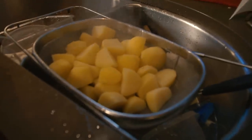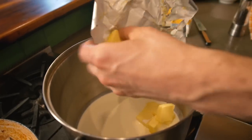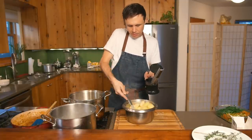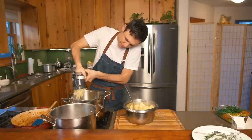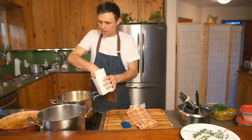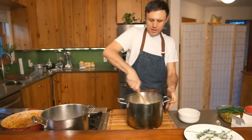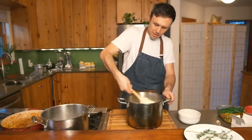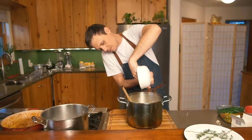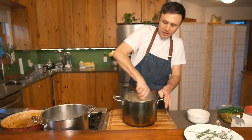We've strained our potatoes. Add cream and butter to the same pan and melt over low heat, then rice the potatoes straight into the pot. A hand masher or whisk works if you don't have a ricer. Add a good amount of salt — don't under-season. Let the mash cool for about ten minutes, then work in two egg yolks. Make sure it's not too hot or you'll cook the eggs. The yolks will give the top of the pie great color.